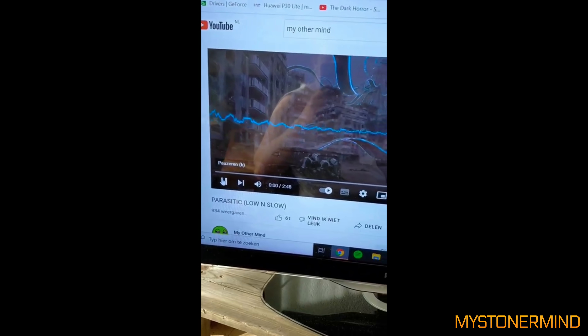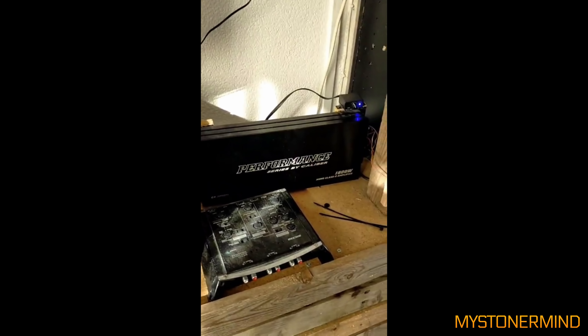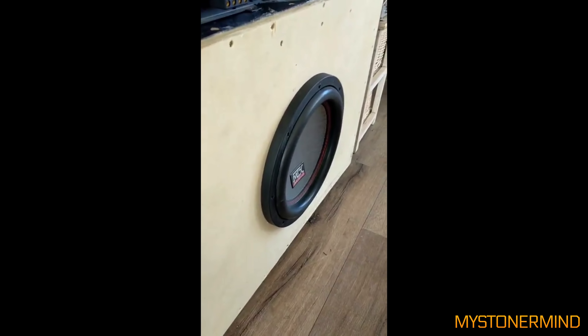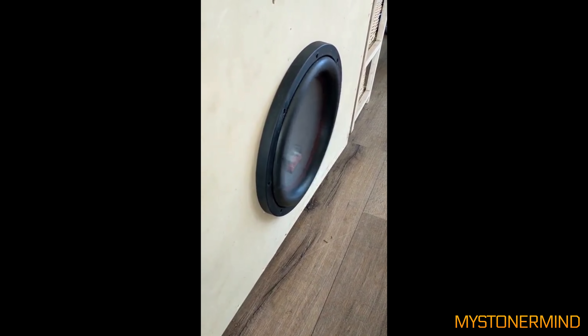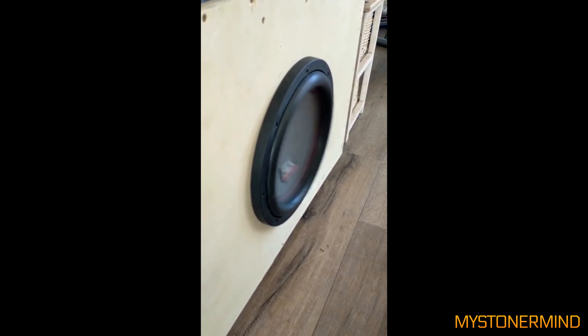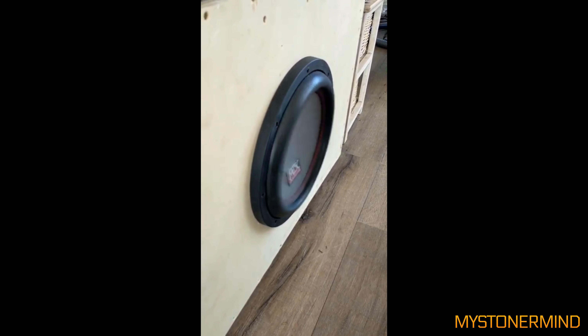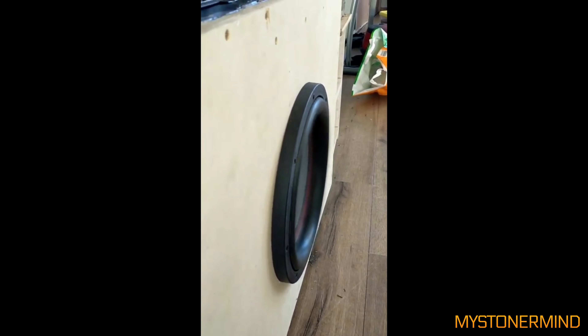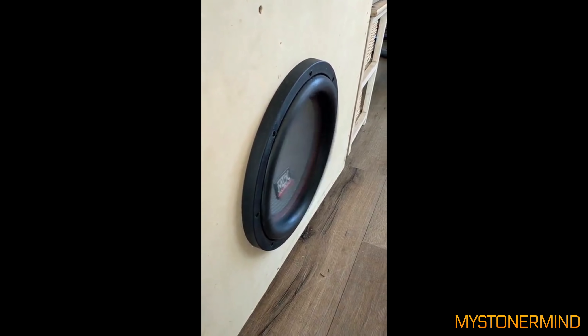The next video — he's going to be playing Parasitic. Not really a bass track; some of my tracks aren't really meant to be bass tracks, but whatever. Here we have a MTX sub — nice amount of movement. Shall we skip forward a little bit? Good to see.